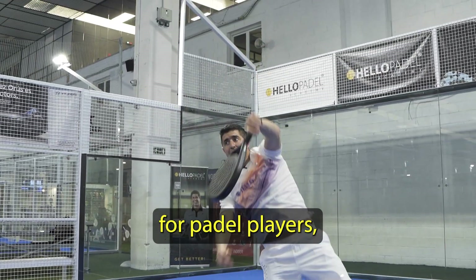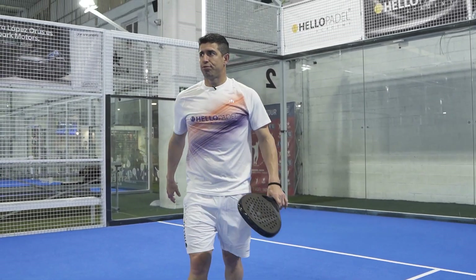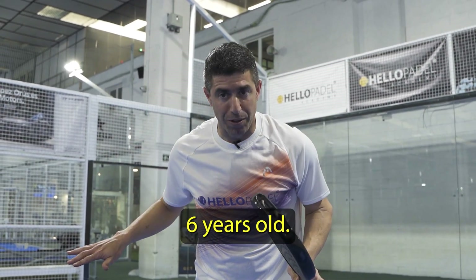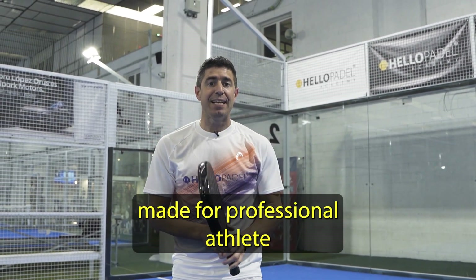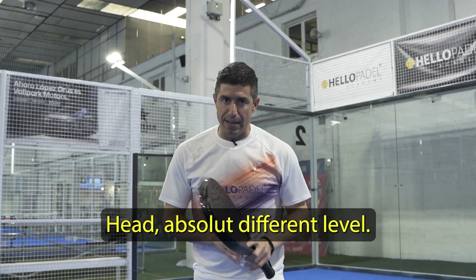It's been made for paddle players, pro athletes, to all paddle lovers. The first time — I've been playing padel since I was six years old — never, ever had a proper paddle shoe. And this is a proper paddle shoe, made for professional athletes and all paddle lovers. For Mondo surfaces, Head — absolutely different level.